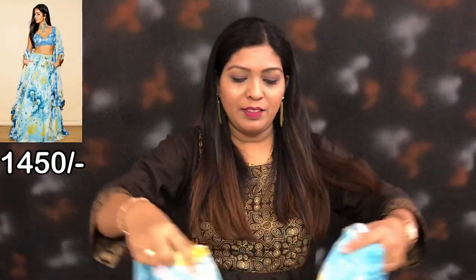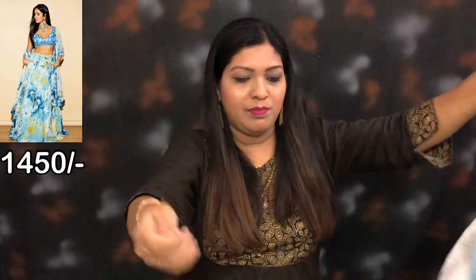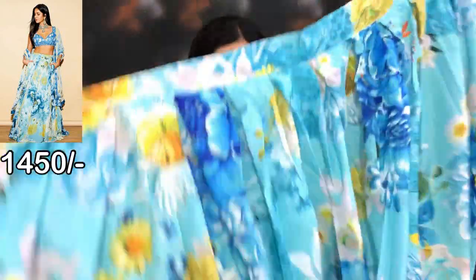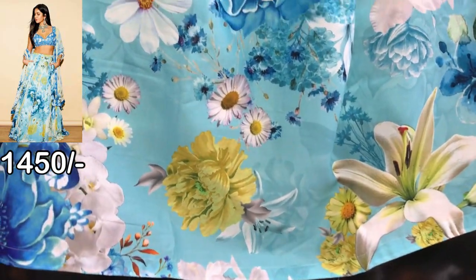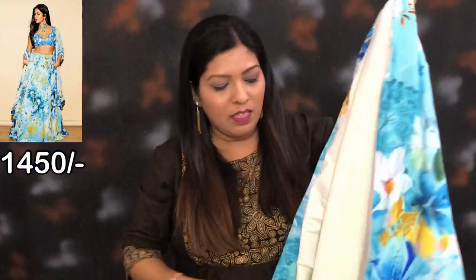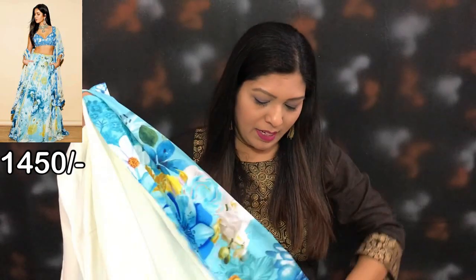First of all, this will be a semi-stitch. This is a floral print fabric. This is the bottom side. It has an inner lining attached. And this is a cancan as well.